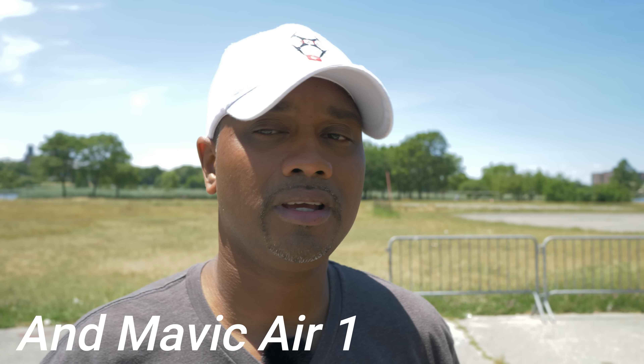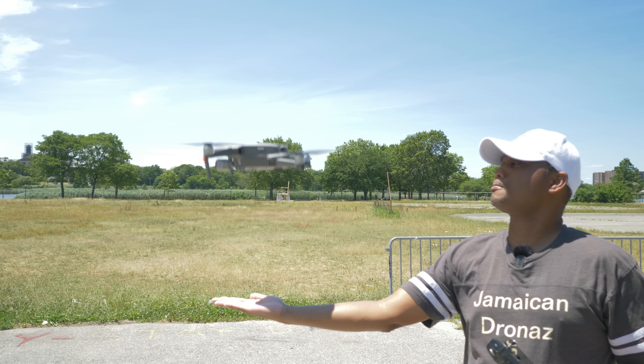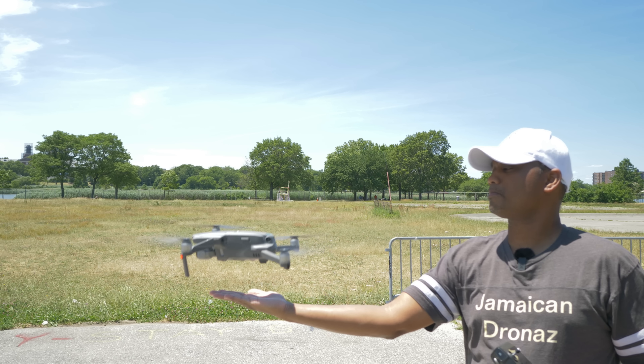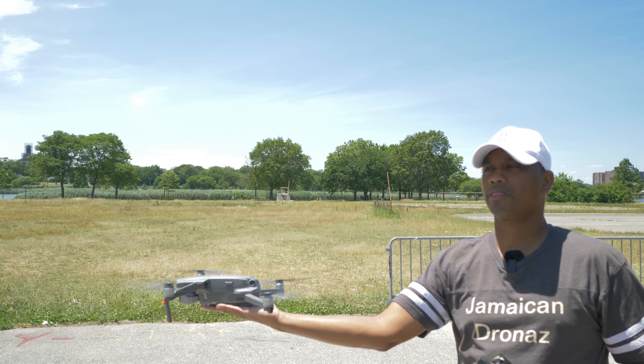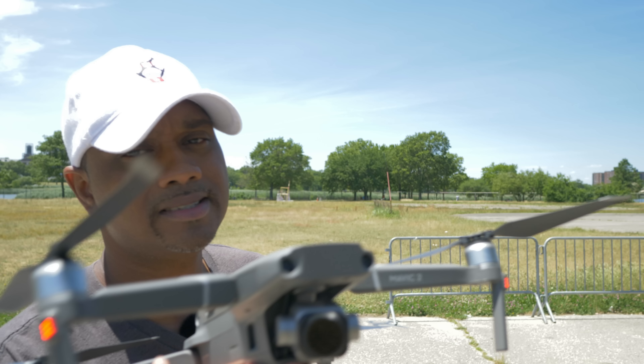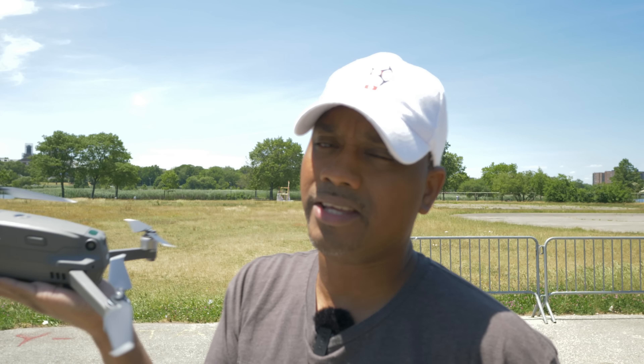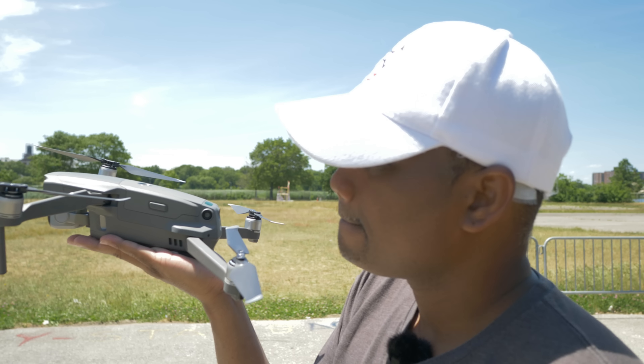It doesn't matter which Mavic you're flying, and the same goes for the Spark — palm launching and palm catching is the simplest and easiest way to go. Save those fingers, don't stick them out, keep your palms nice and flat, back yourself to the wind, and you can take off and land with ease.